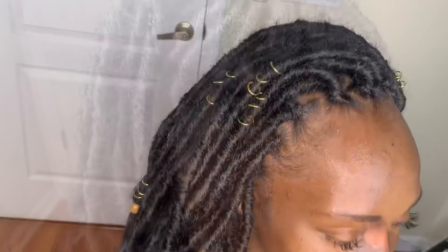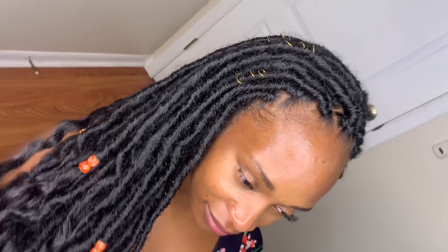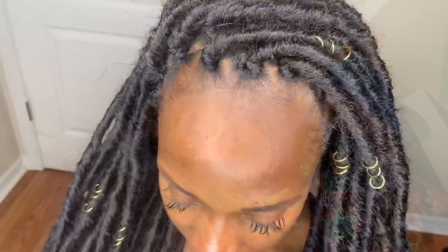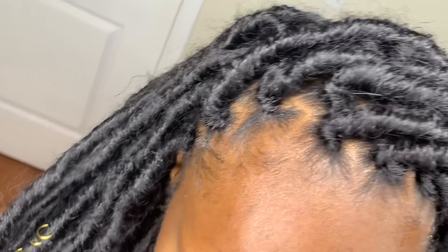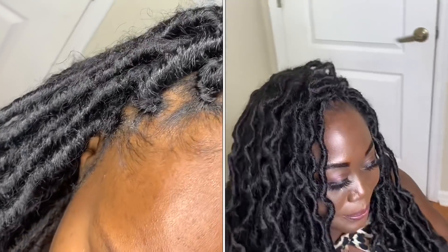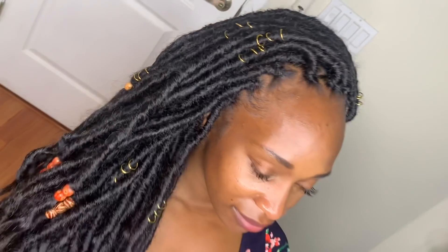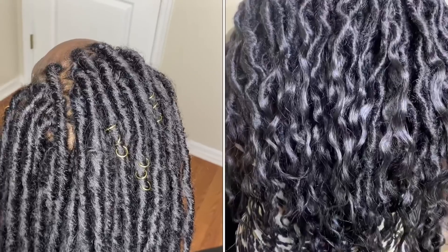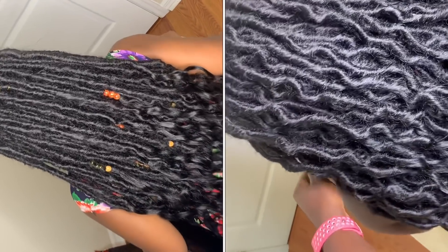Thank you so much for watching. The hair is from Toyotress — I'll make sure I link it in the description box. When you order it, you get a total of eight packs, so if you want you can make your hair fuller just like the person wearing eight packs. The other person is wearing six packs with the zigzag pattern, so it's not as full. Whether you wear eight packs or six packs, the hair is still light, so you don't have to worry about that. Please let me know in the comments which look you like — straight or wavy — and I'll see you in my next video!